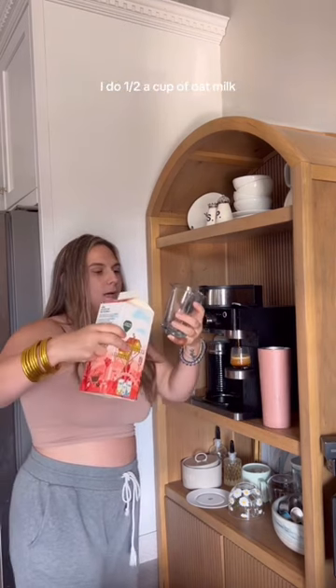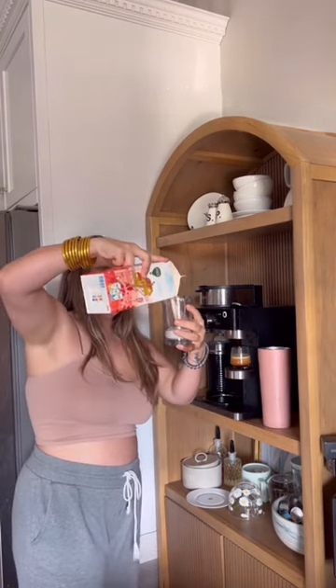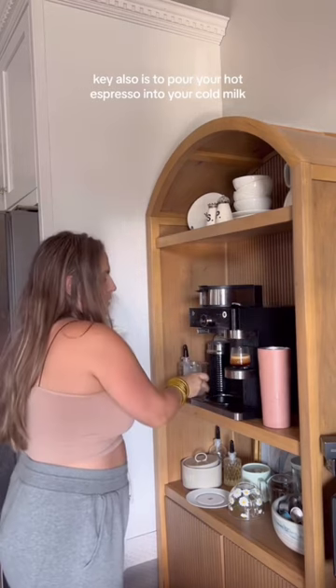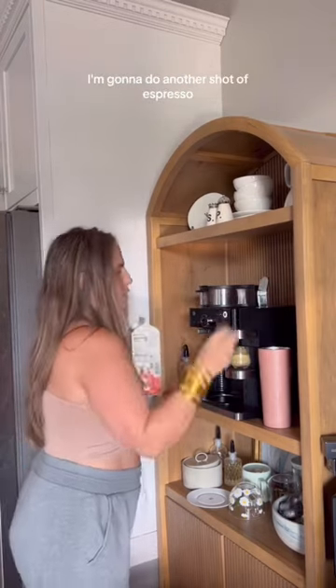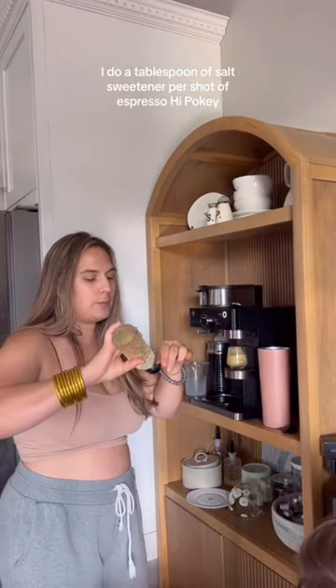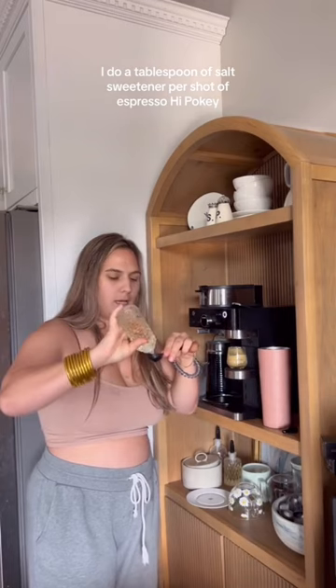I do a half a cup of oat milk. The key also is to pour your hot espresso into your cold milk to cool down your espresso as well. I hate watered down coffee. I'm going to do another shot of espresso. I do a tablespoon of sweetener per shot of espresso.